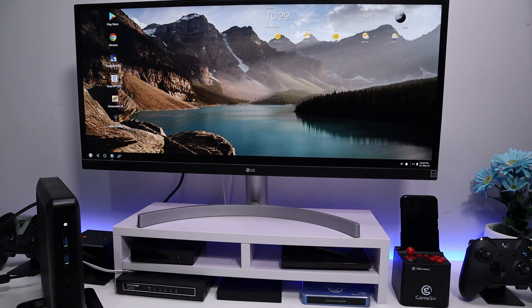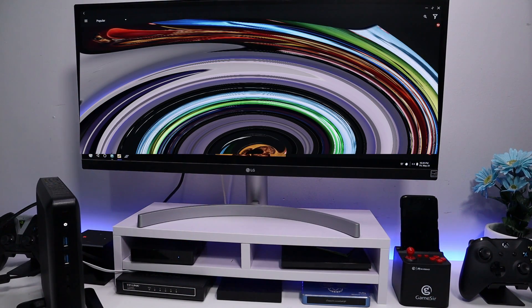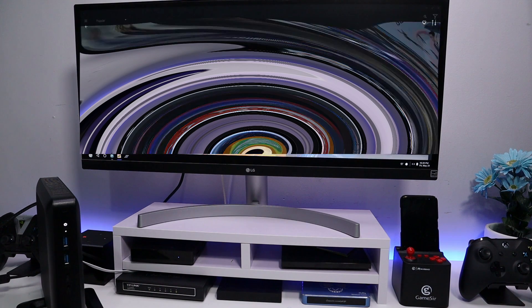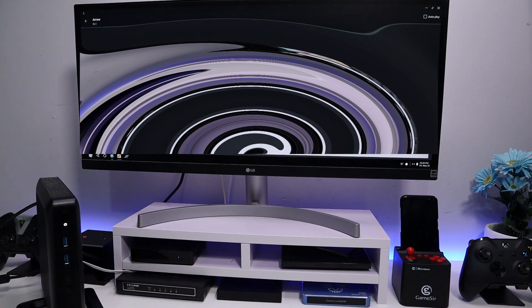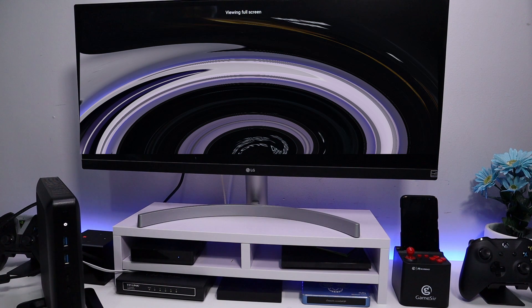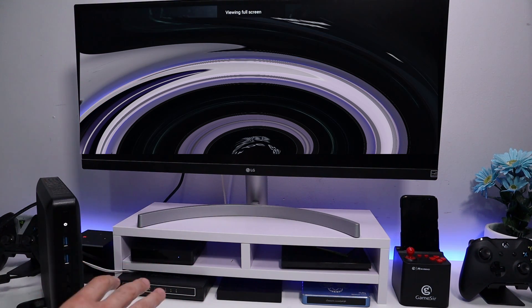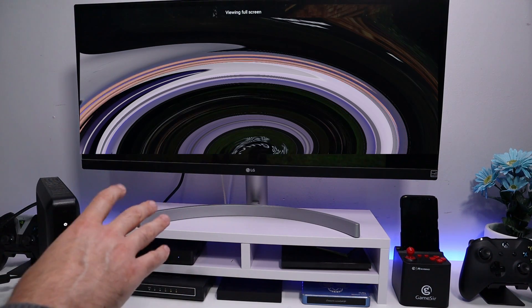YouTube is working fine. We also have other applications — let's try one over here showing popular streaming content. I'll select an episode and there we have it. Running Android natively on your device is just so much faster than any kind of Android emulator like Nox or BlueStacks.